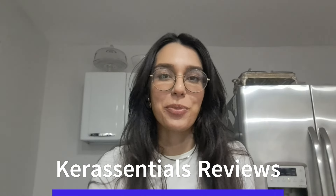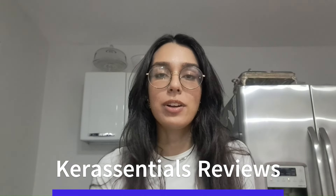Hey everyone, how are you all doing? I'm Anna and today I want to talk to you about a new product called Care Essentials. If you're curious and want to know all the details about Care Essentials, I'll explain everything to you.